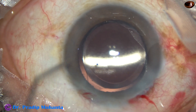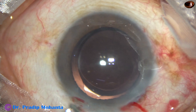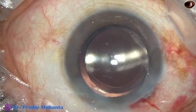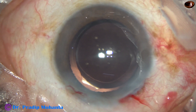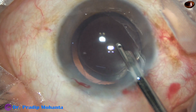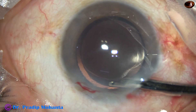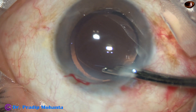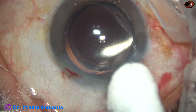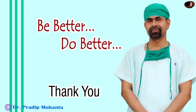Now a bit of moxifloxacin is applied. The side ports are hydrated nicely with BSS and closed. The other side port is also closed as it was not used much. This is the final lavage of the anterior chamber — the anterior chamber is formed very nicely. The integrity of the wounds is checked with a cotton-tipped applicator. A few drops of moxifloxacin are applied, and the case is concluded.